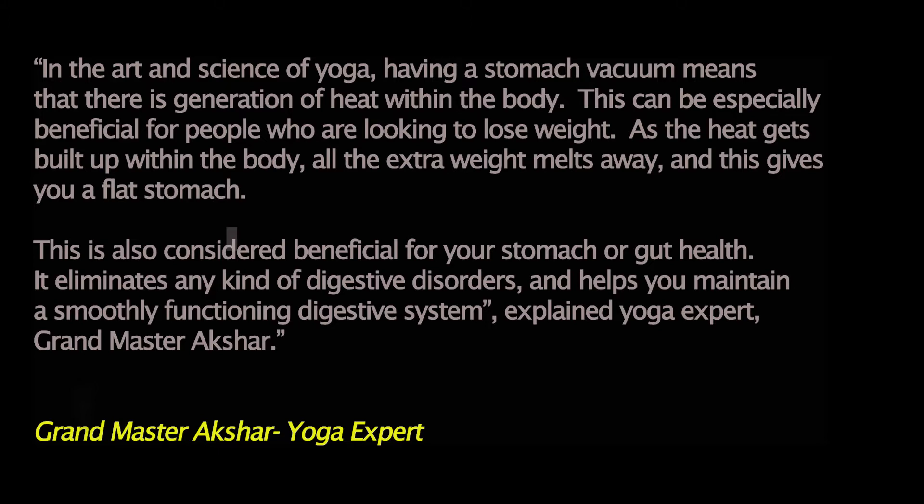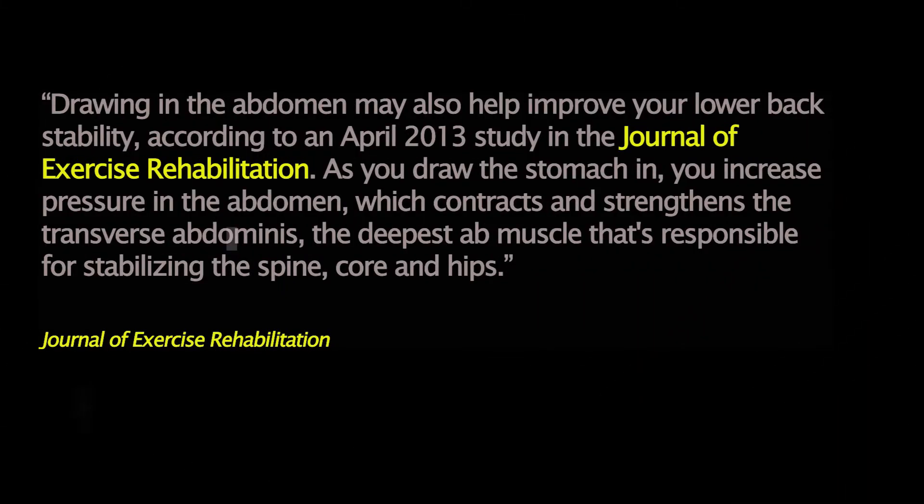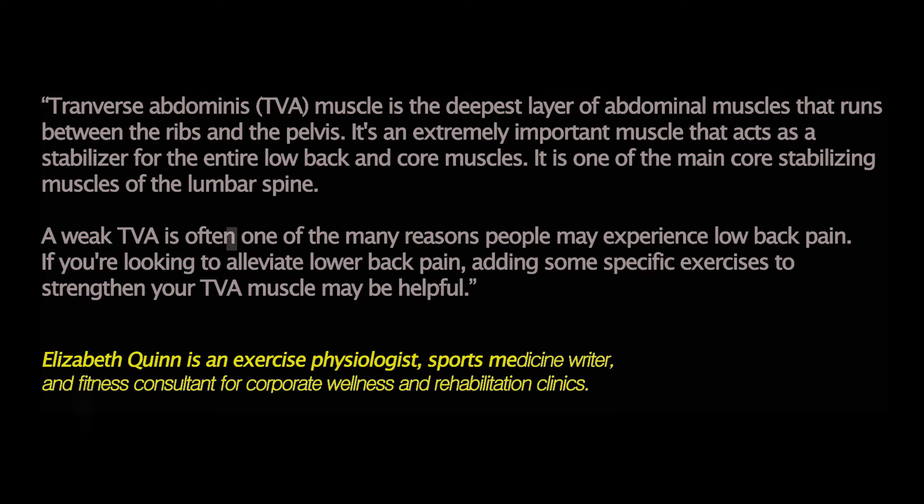Drawing in the abdomen may also help improve lower back stability, according to an April 2013 study in the Journal of Exercise Rehabilitation. As you draw the stomach in, you increase pressure in the abdomen, which contracts and strengthens the transverse abdominis — the deepest ab muscle responsible for stabilizing the spine, core, and hips. According to Elizabeth Queen, the transverse abdominis (TVA) muscle runs between the ribs and pelvis and acts as a stabilizer for the entire low back and core.